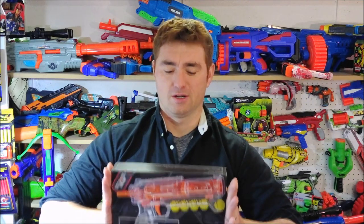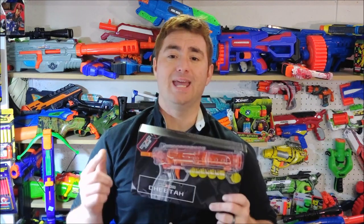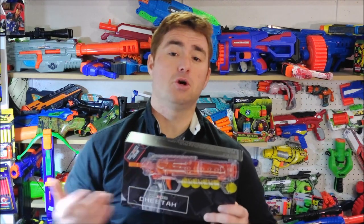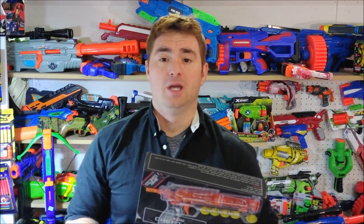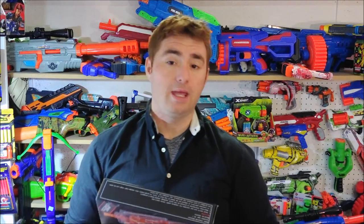Munger's Jake here, back and better than ever with a new review. It's been a little bit but it's time to get this new season started. First subject matter of the day is the Worker Cheetah. This is a single-shot spring-powered Rival-firing pistol in a front-load rear-prime configuration, and I got this thing for just over $15 through AK Blaster Mod.